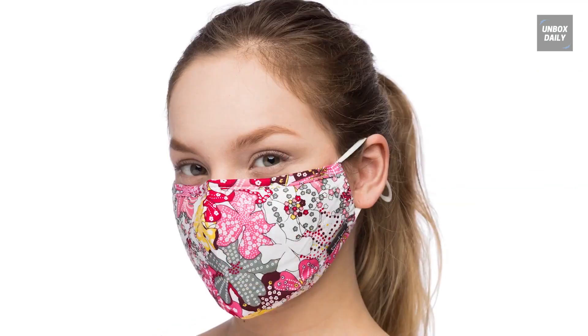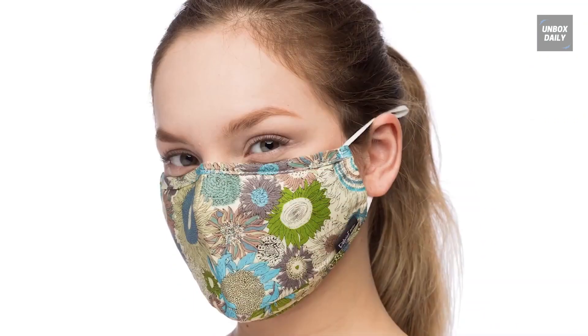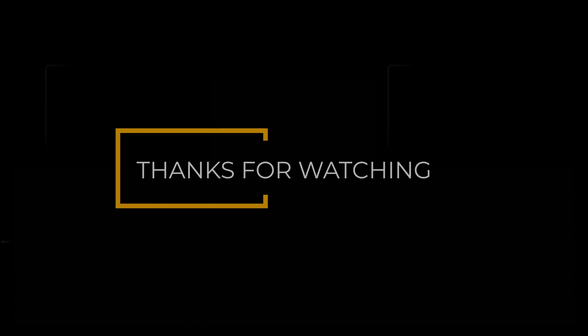Check the video description below to pick out the best respirators available in the market.